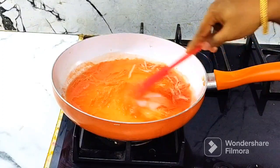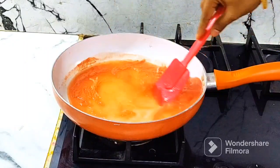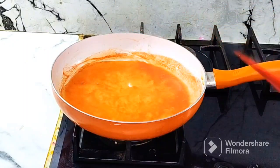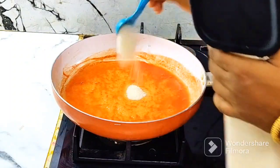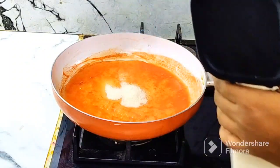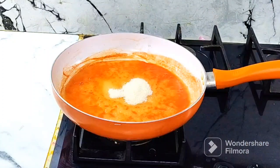Mix it in the pan for 5 to 6 minutes. This is a powder formula — you can use it. You can find it online or in a nuts and spices shop. Now, add 1 tablespoon of sugar.